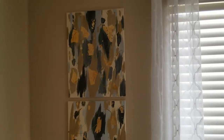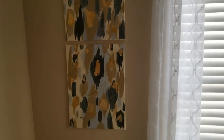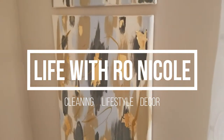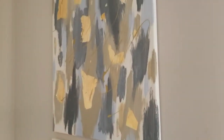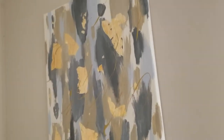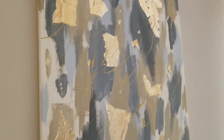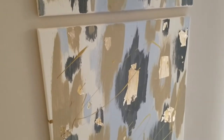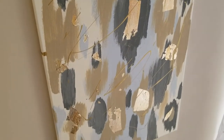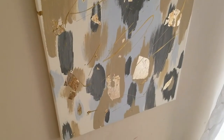Hey loves and welcome back to Life with Rona Cole, it's Rogina here. Today I'm sharing how I created some really cute easy DIY abstract art. If you are new here, welcome — thank you so much for clicking on this video. I hope you like it and hit that subscribe button below and turn on the notification bell so you're notified every time I upload a video. If you're an oldie but a goodie, hey girl, thank you so much for sticking around.